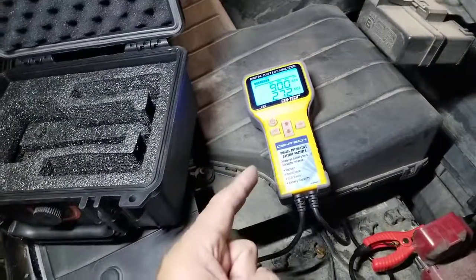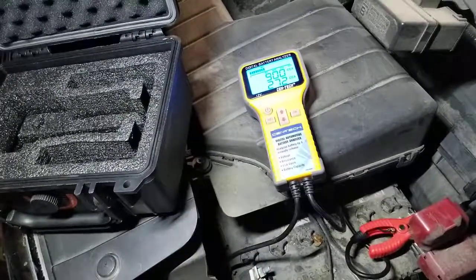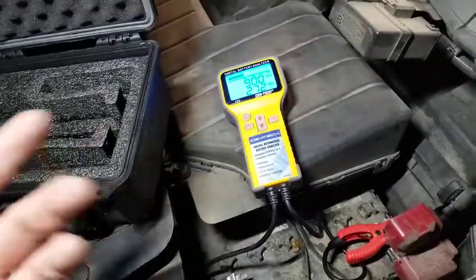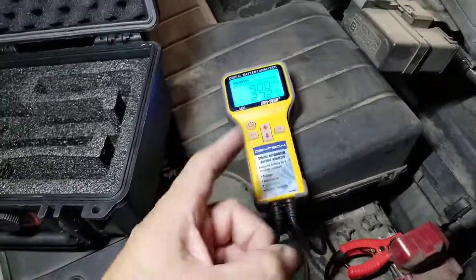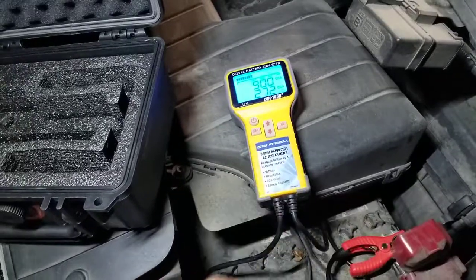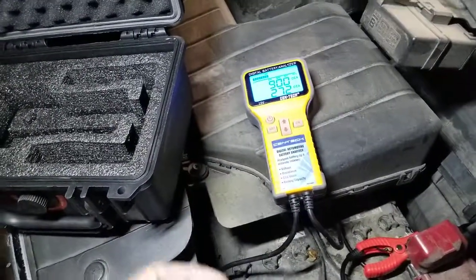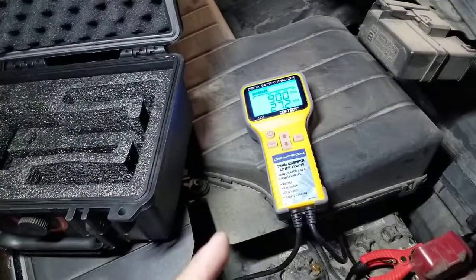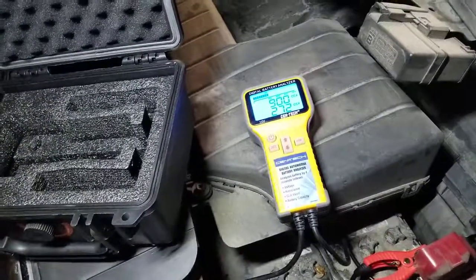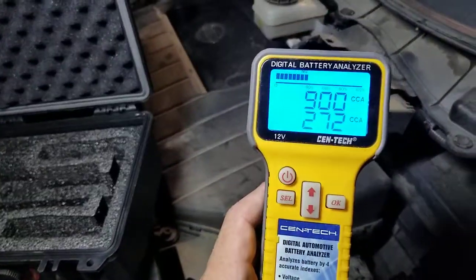If you buy one Snap-on for $500 and they steal it and you buy another, that's a thousand dollars — you could buy 11 or 12 of these at $80 a piece. It's a no-brainer. If it gets crushed, run over, or damaged — no big deal. I've had it for over a year and every result it's given me has been right on the money. Highly recommend it. This is from Harbor Freight.